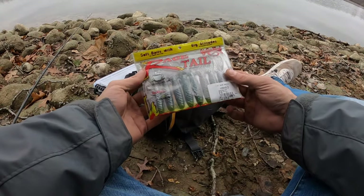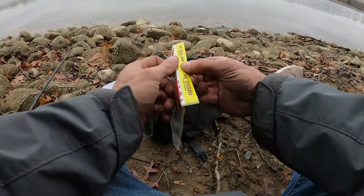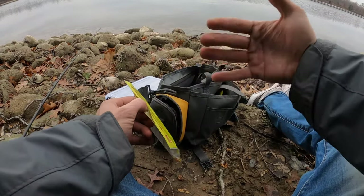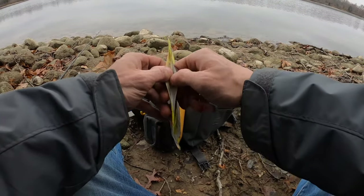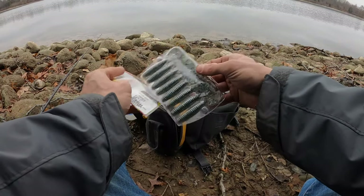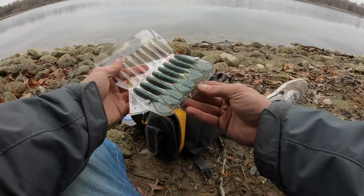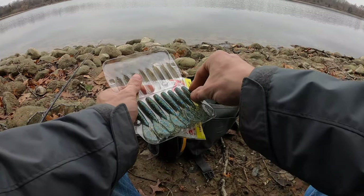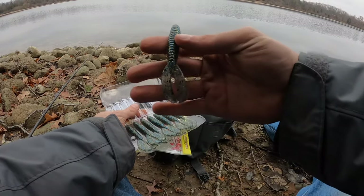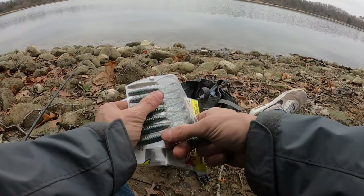It is the four-inch Rage Menace and I did pick the bluegill color on purpose — it's one of my favorite colors. Take it out of the package and look at it. The Rage Menace is a four-inch grub. See the appendages on that? It's a good little bait.